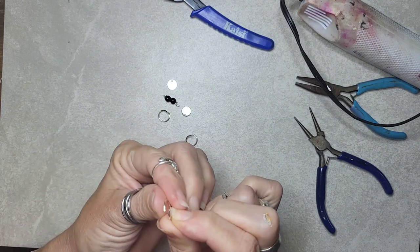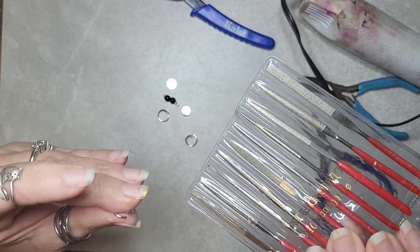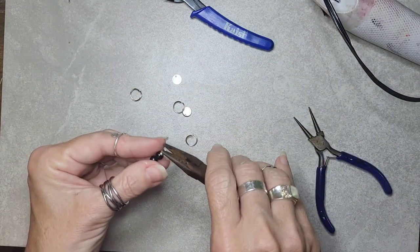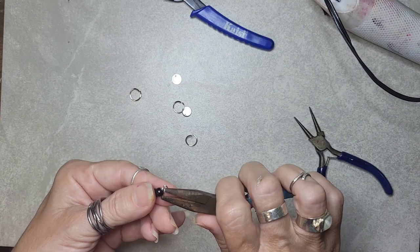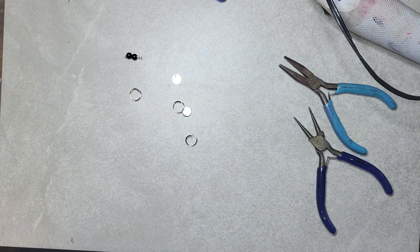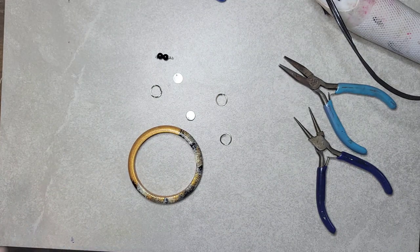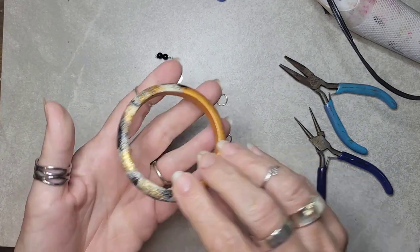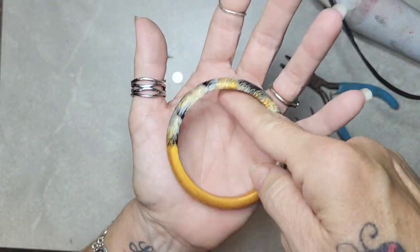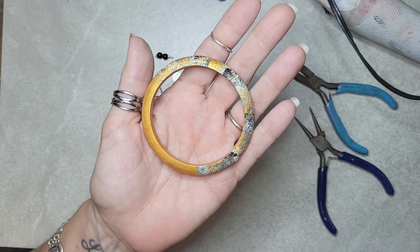These cutters typically do a really good job with the ends, but if they don't you can file them — I have this little set of files. I might go back and fix it, but you can file the ends flat. Let's check on our piece here — and this is dry. I just did one coat. When you're spraying it, lay it flat, make sure you get all the way around the edge, and also make sure it's getting on the inside. Then wait till that dries, flip it over and do the same thing on the other side.